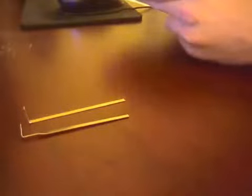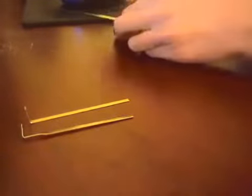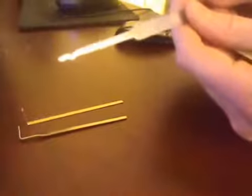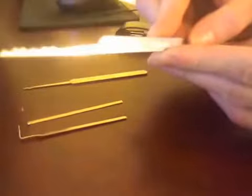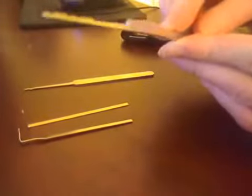It also comes with two rakes. You have your W rake, also known as a snake rake. It also has a sawtooth rake — it's fairly large, a bit too big for the padlocks I've been playing with.